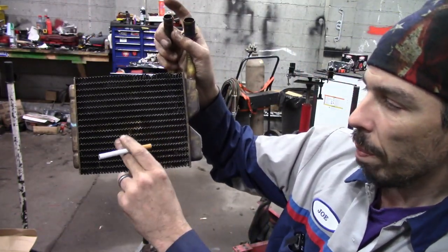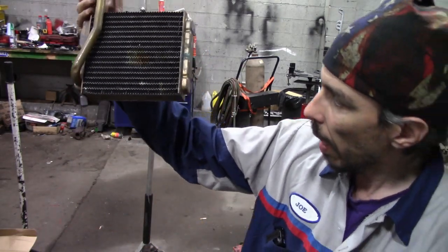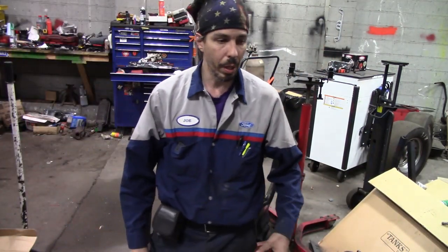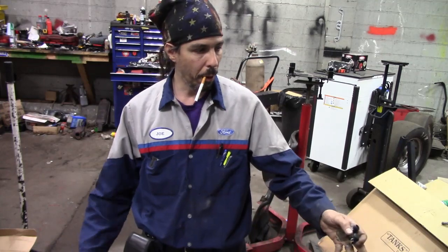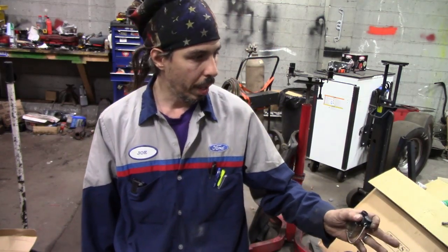This is the old heater core - it was actually dripping out and the carpet under the carpet was soaked. This was a fiasco as always trying to get parts, and it's always fun working on a Corvette under the dashboard. Before I went too crazy checking anything on here, I really didn't want to run it with low coolant all the time.